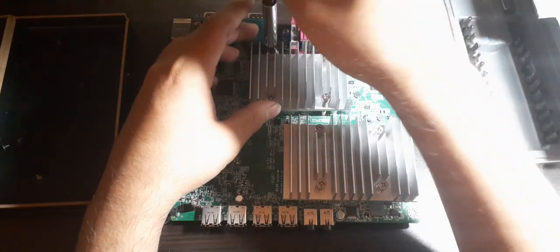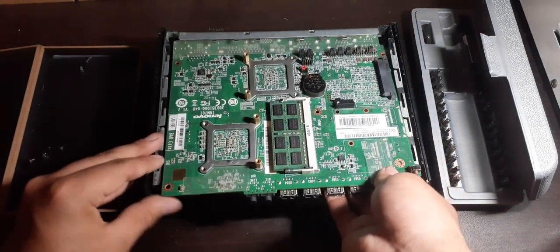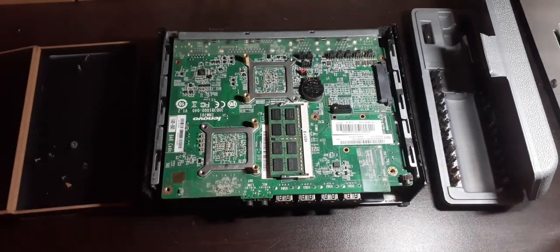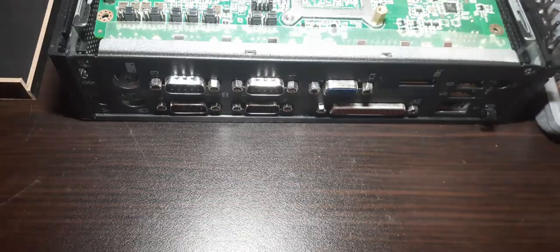Once fresh thermal paste is added, put the metal shield screws back and install the motherboard to the frame. When installing the motherboard, make sure to align the motherboard ports to the IO ports at the back of the frame to avoid fitting issues, then screw the five screws back into the motherboard.